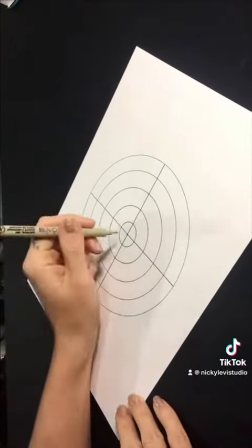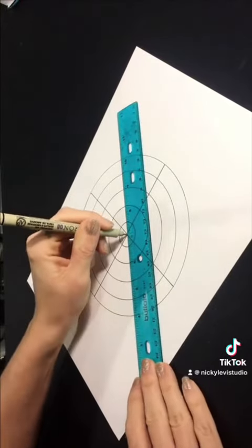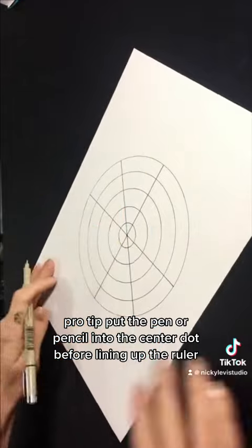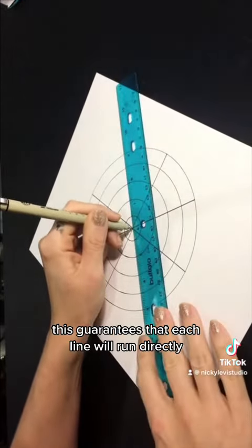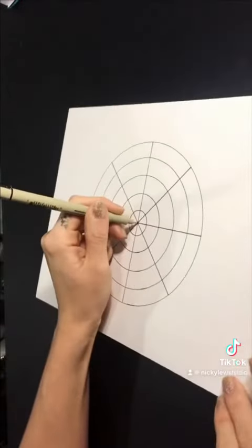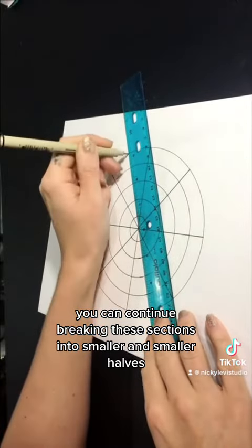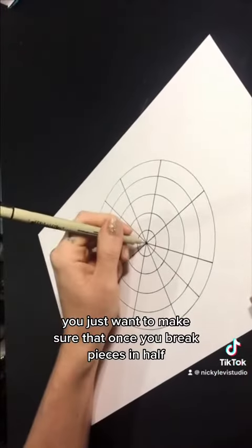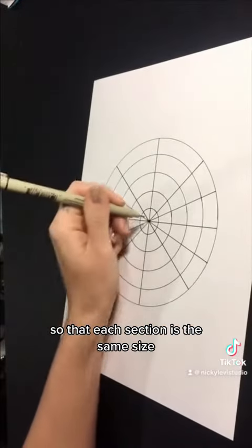Next, continue dividing these sections in half. Pro tip: put the pen or pencil into the center dot before lining up the ruler — this guarantees that each line will run directly through the center of the mandala. You can continue breaking these sections into smaller and smaller halves, making sure that once you break pieces in half you go all the way around so that each section is the same size.